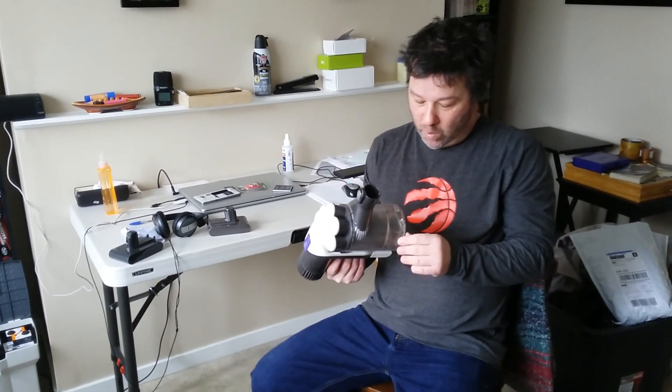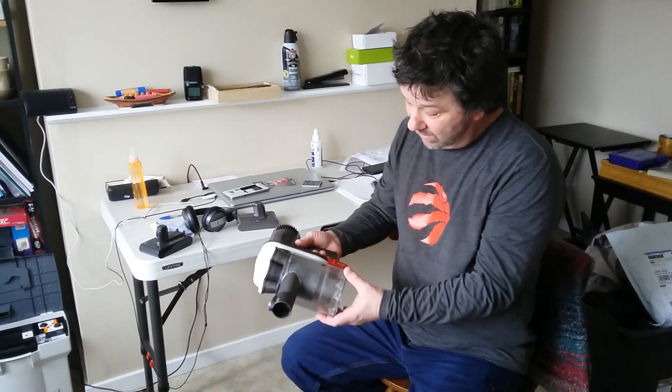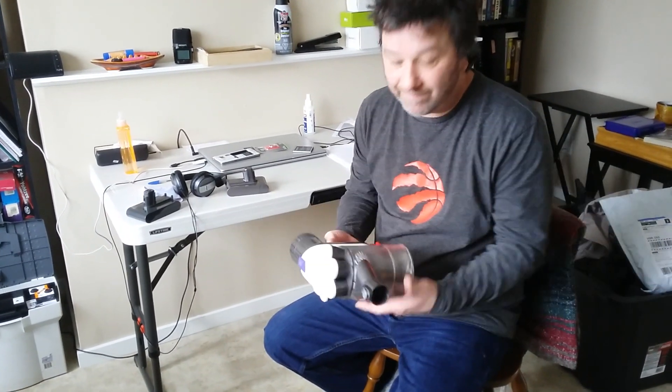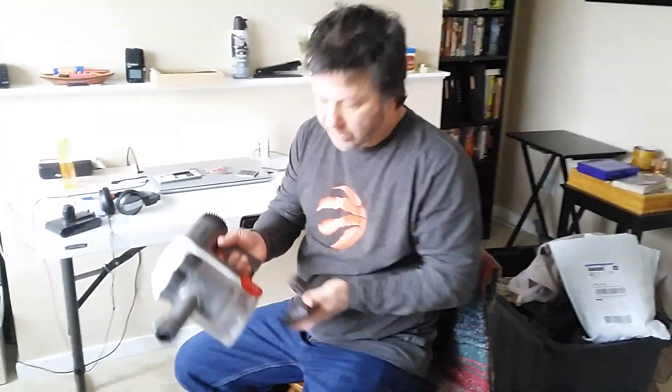It's been almost 10 years since we've seen each other. My buddy Abe — who shall remain nameless — gave back the Dyson we fixed in the last episode. He said it's not working again, turning on and off. So yeah, let's fully charge the battery — we know that one — and let's check the kill switch — we know that one too.